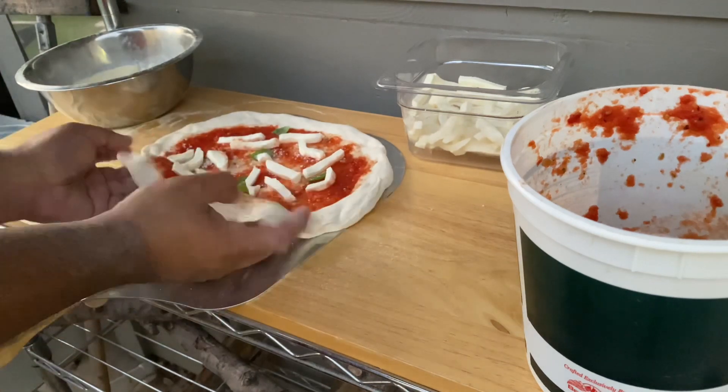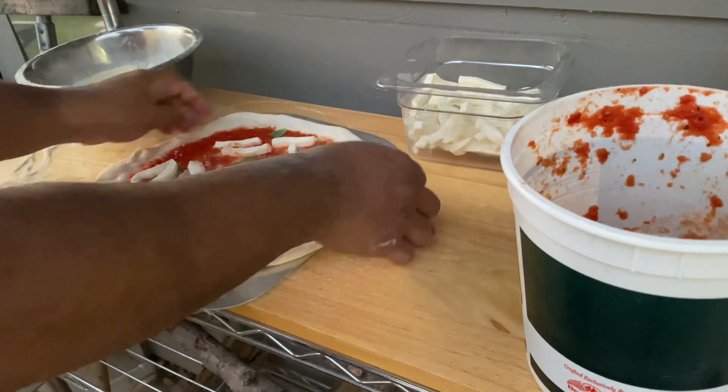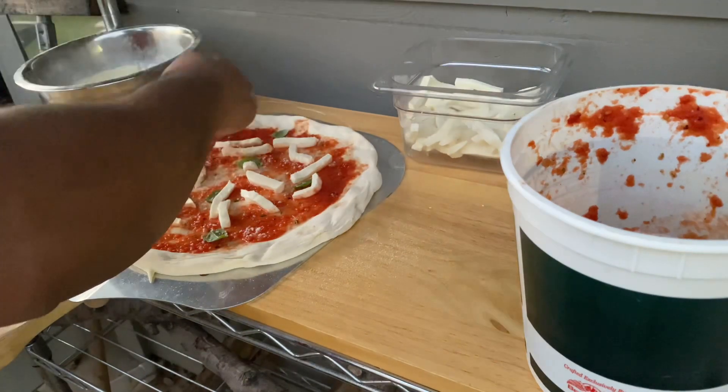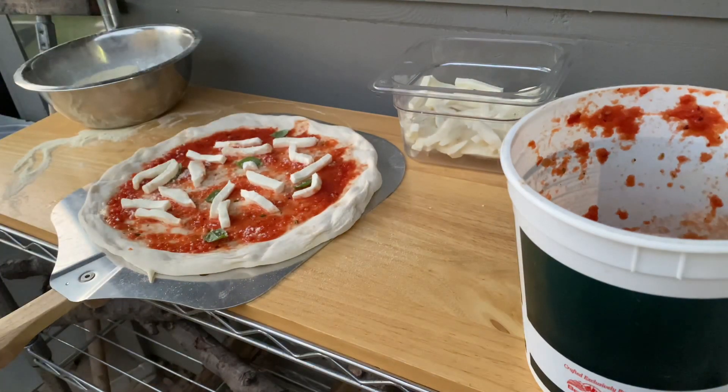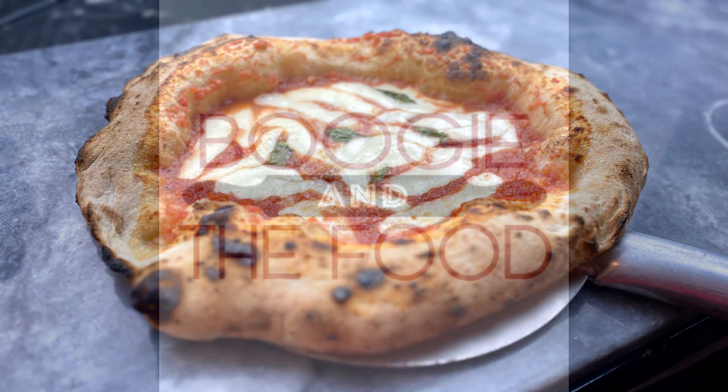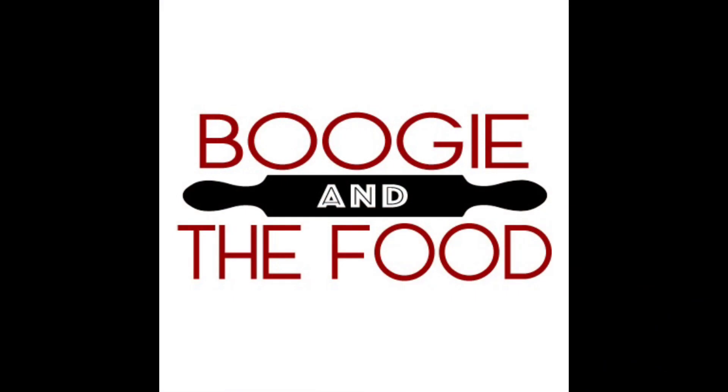This is a 12 inch peel. The goal here in the final shaping is to stretch the dough out to be as close to a uniform circle as you can get it prior to launching. And now here's the final product. I hope you guys found this video informative and I hope y'all have a good day. Take it easy.